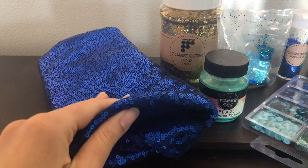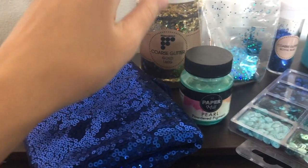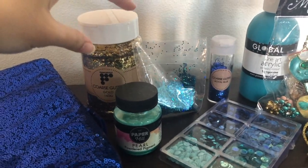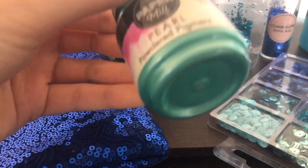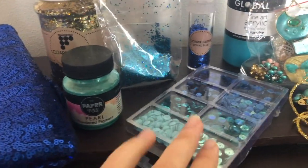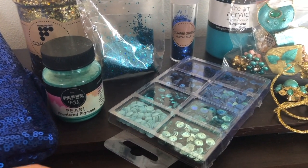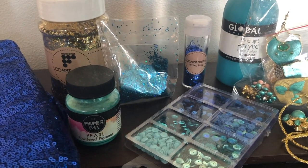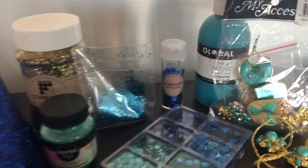First up there's some sparkly blue sequin fabric used for the peacock feathers on Jasmine's cape and pants. There are also different sparkles — gold, blue, and a darker blue — all used on the inside of the cape for the peacock feathers. There's pearl powder pigment in a super pretty teal color, which was used to paint the jewels. There are also some untouched sequins — I considered hand sewing them onto the costume but decided glitter was the faster option, even if more messy. And there's acrylic turquoise paint that was mixed with the pearl powder pigment to paint the jewels.